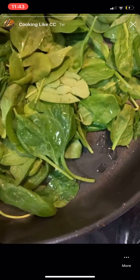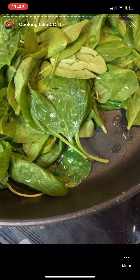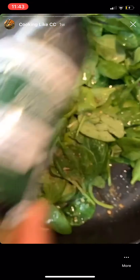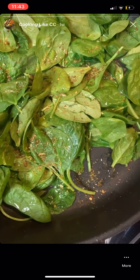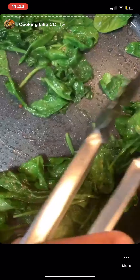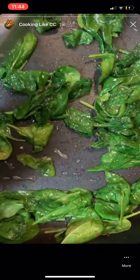Spinach is going to melt down really quickly. Go ahead and get out a squeeze of lemon juice. Sprinkle my basil, oregano, and sea salt seasoning in there and let this cook down. It literally takes no time — you can smell that lemon juice, it smells so good. It takes no time to let this little spinach melt down.